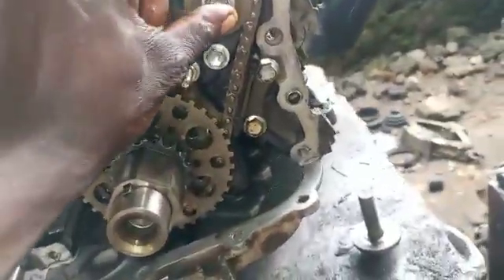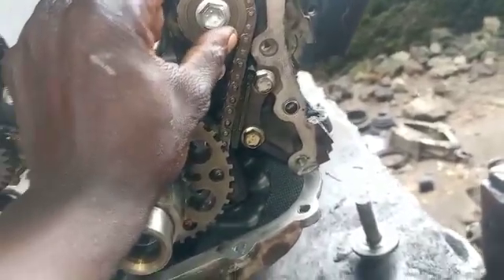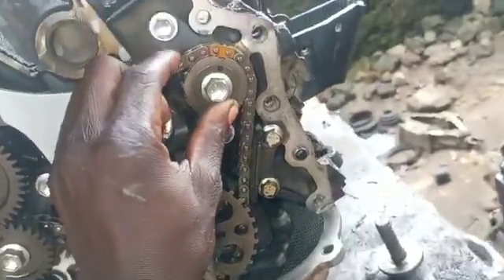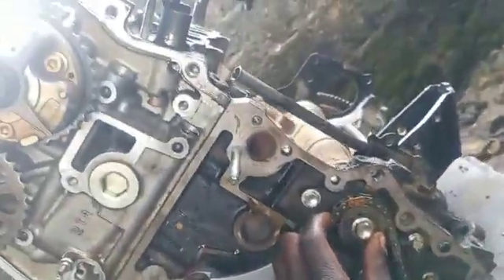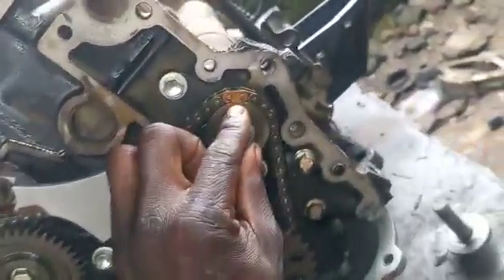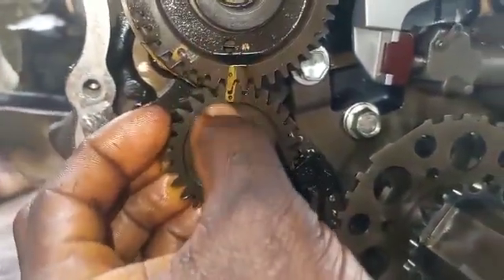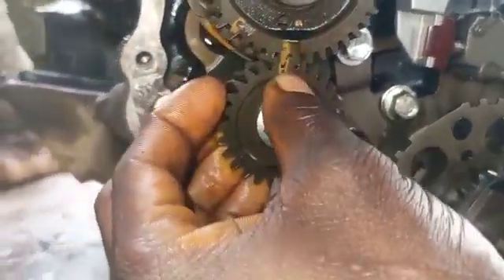Let's go to the balancer. See the intake side. You can see the one at the intake side. You can see where the timing goes. Let's go to the ESO side. You can see the ESO side. Let's see where the timing goes — you can see there the two strokes enter each other. The gear enters each other.